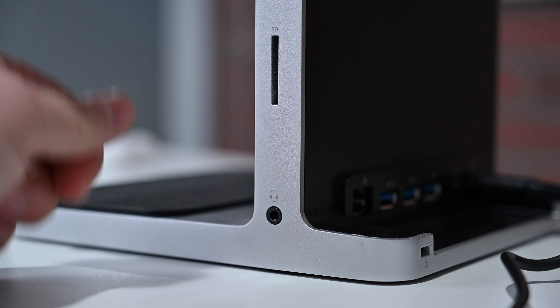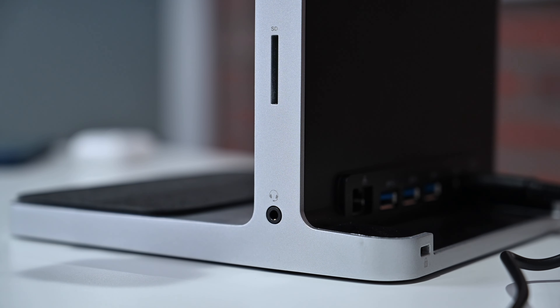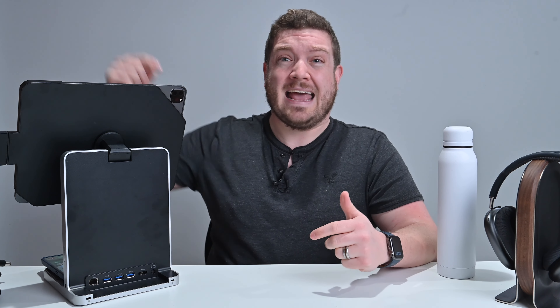On the right-hand side there's a UHS2 SD 4.0 card reader — creative pros are going to love that, because most card readers on docks don't support UHS2 and are much slower. I love seeing a faster SD card reader included here. Below that is a headphone jack so you can plug in a wired set of headphones if you're not using AirPods. That's quite a few ports added to your iPad Pro to expand its functionality.